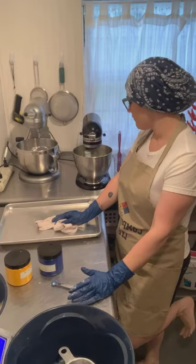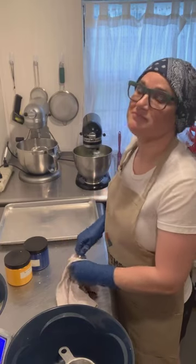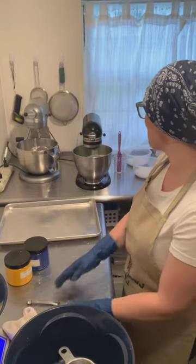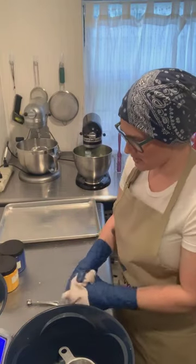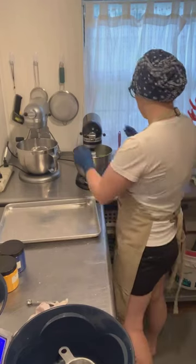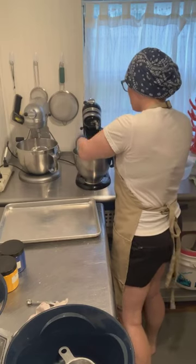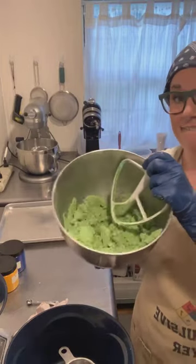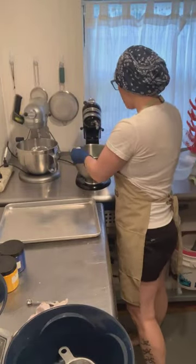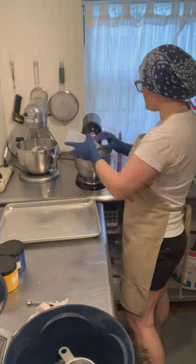A lot of times I just kind of wing it, to be honest. I still haven't added my citric acid yet — the citric acid will morph the color a little bit. It's nice — it could probably be a little bit brighter but I think it's cool. I'll leave it at that and go ahead and add the citric acid.